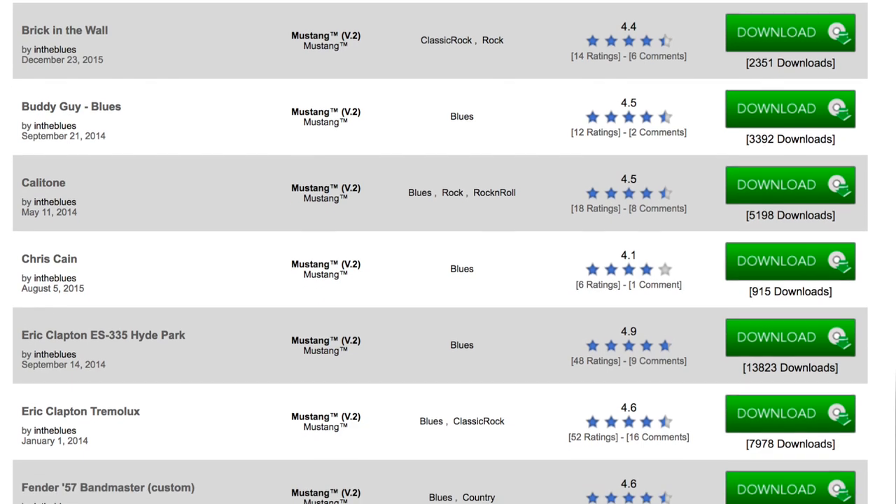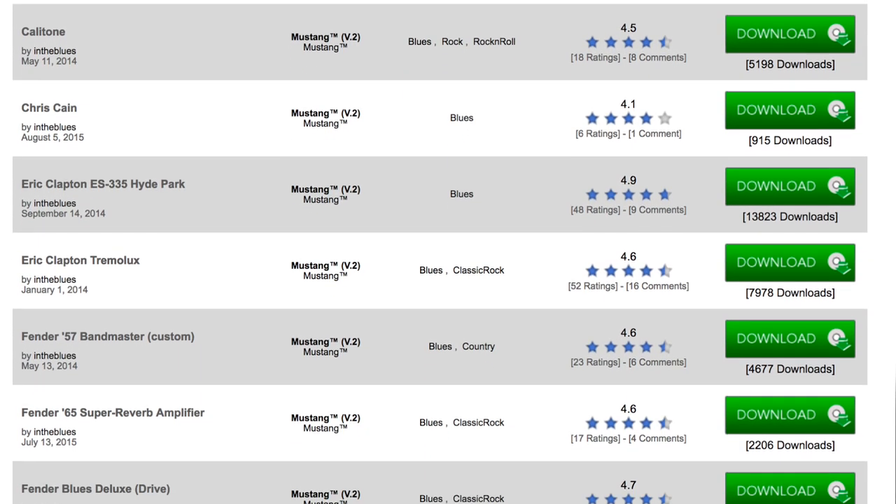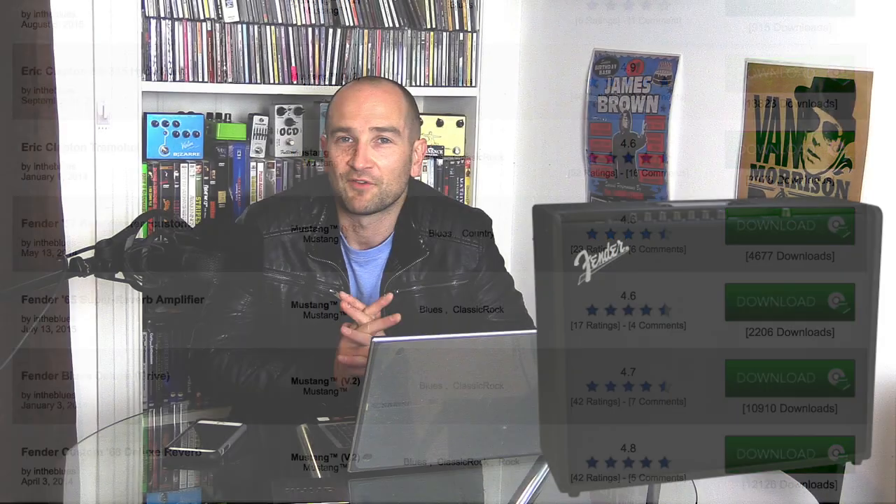Fender definitely won't be shipping one of these out to me — unfortunately they just don't see the value in that for whatever reason. But if I can find one at a local shop, I'm definitely going to go down and check it out. If it ticks a lot of the boxes I hope it ticks, I may end up with one, and that might actually mean the return of Mustang Monday.